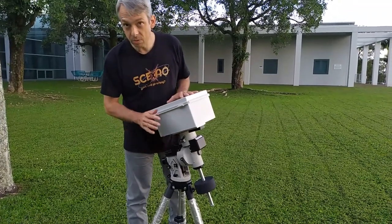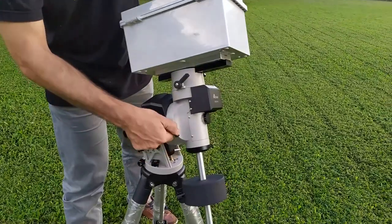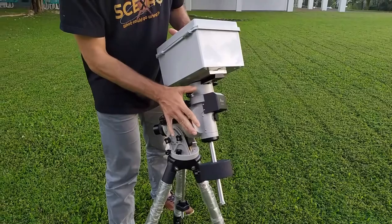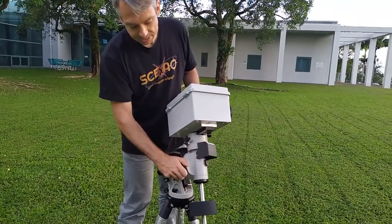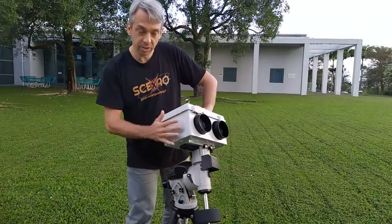The first thing to do is to figure out where the locking screws are. Here is one — this is locking the right ascension axis — and here is the other one, which is the declination axis. So we have two locking screws, one for each axis. The right ascension axis is the largest moving mass, and the declination axis is just moving the head.